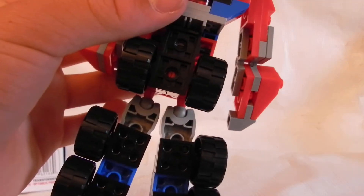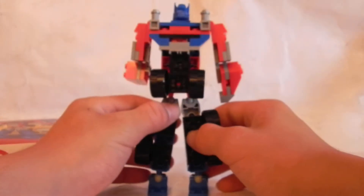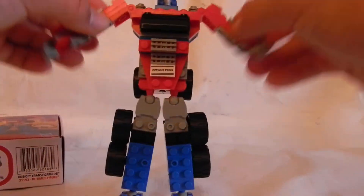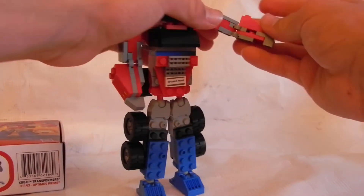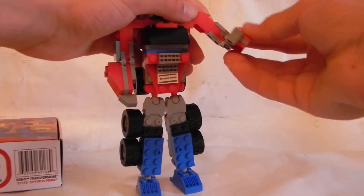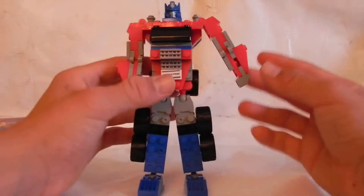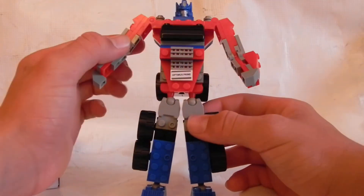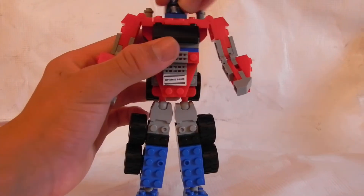The smoke stacks can just detach and come right back on. They're little but they're cool — a nice small little representation of the smoke stacks. Looking at his whole back, his arms move in and out and they have elbow joints, so they can move all the way in and all the way out.